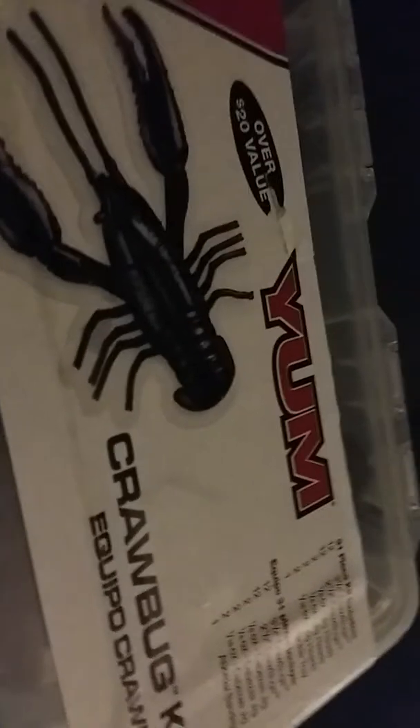Now onto the Yum Crowbug kit. We have this one, we have that one, and we have a bigger version of it. We have this one and a bigger version of it. I have this one and a bigger version of it. I have this one. And then I also have these. Comment which one will catch more fish.